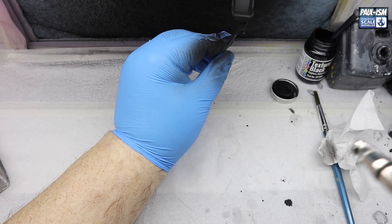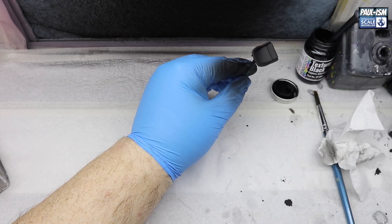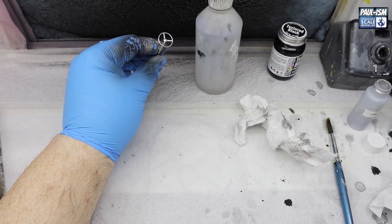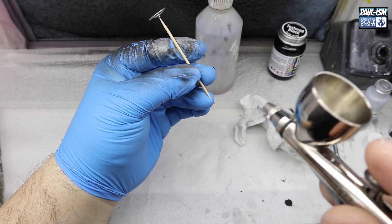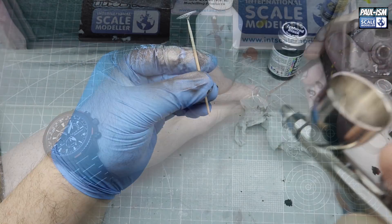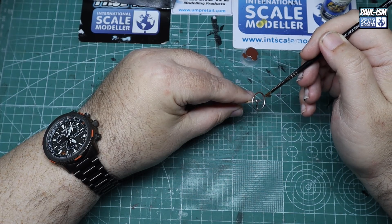I did toy with the idea of doing them two-tone — black leather and black alcantara — but it would have been a real pig to do, and I quite like the look of the full textured fabric seat. Now we're going to spray up the steering wheel centers. There was a photo etch part for this but it didn't look much different from the plastic, so I left it as is. We're going to spray all the center in silver, then use AK's wood set for armor to paint it in dark brown.